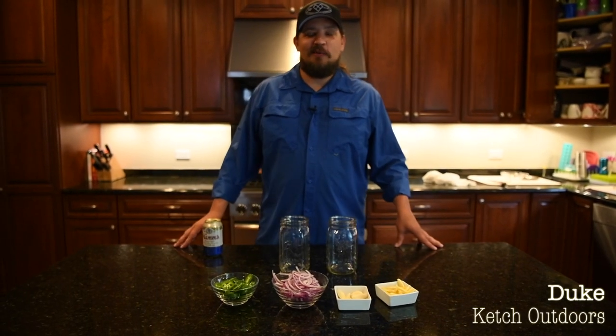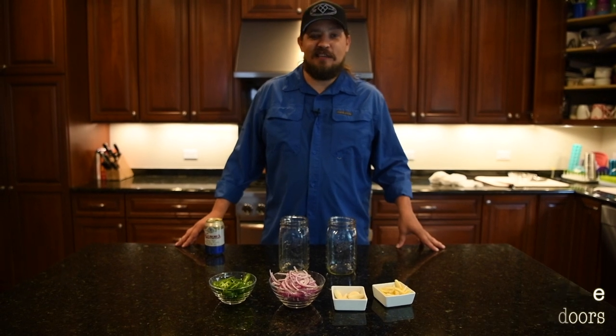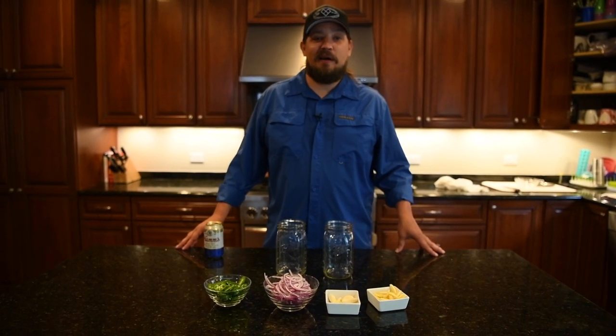This is Duke with Catch Outdoors and we're here today doing another Catch and Cook segment. We're going to be learning how to make pickled pike.